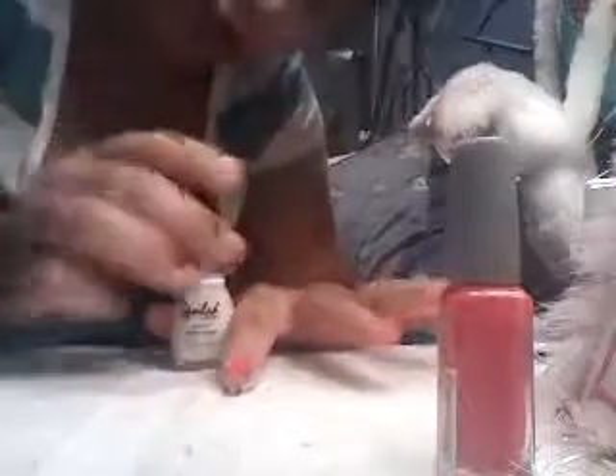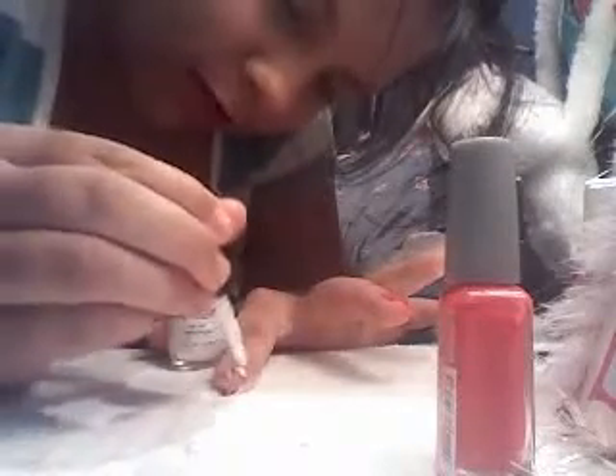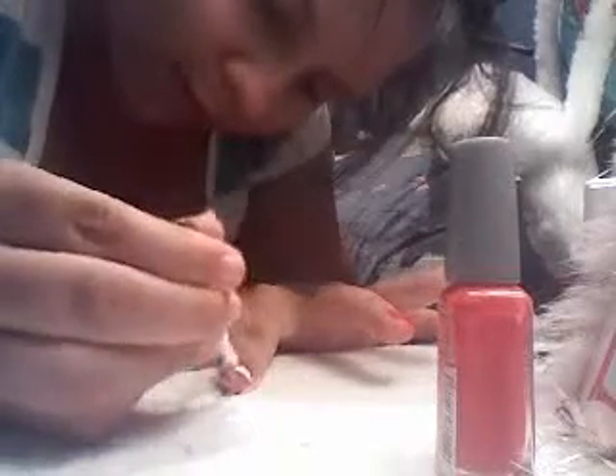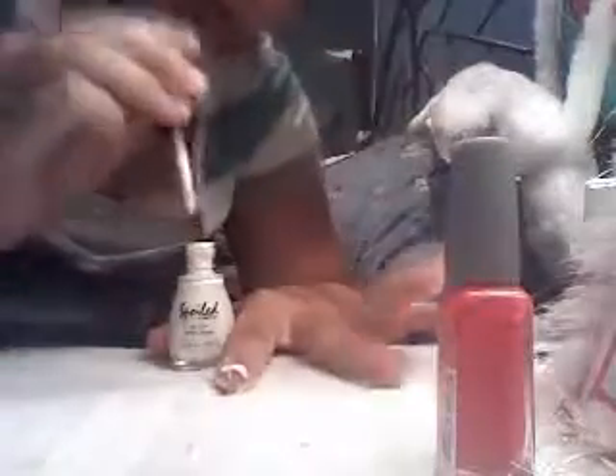This is a tape for your pointer finger — that's what it's called. Put it in a stripe pattern, like you're making a stripe. It's okay if you get messy here too. You might want to paint two coats of white. I'm just going to take off the tape on the ring finger because the white takes a little longer to dry.